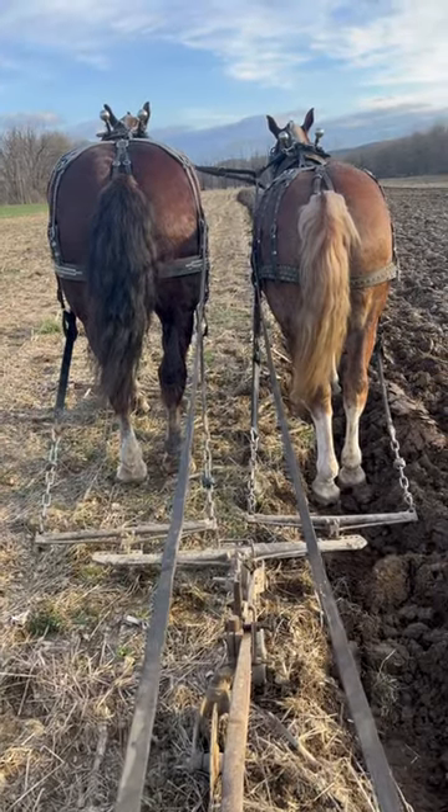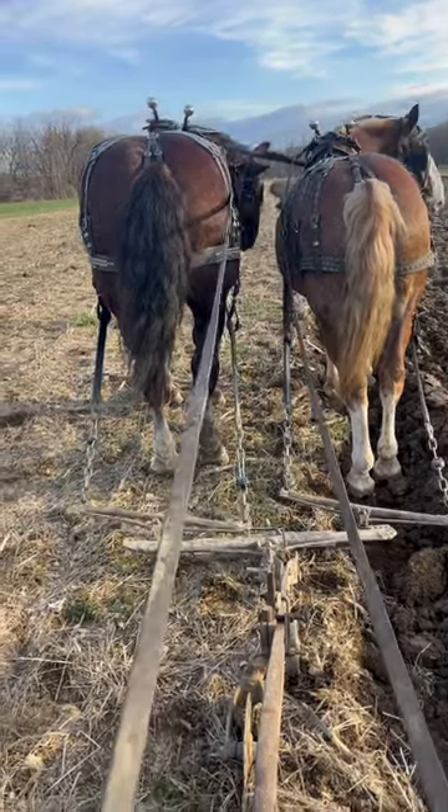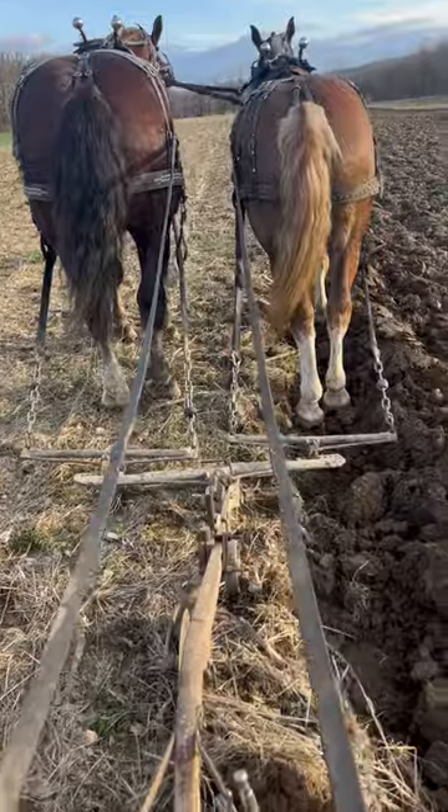Spending another afternoon with Zodiac and Furrow, an ugly gem up on the land. Got them all clipped up, looking good.